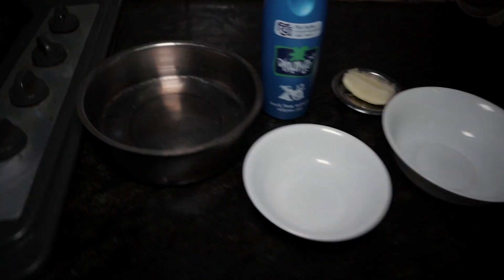So, you should use 2 ingredients. Let's start now. First, I will use the double boiler method.